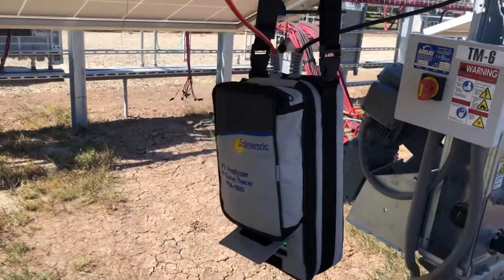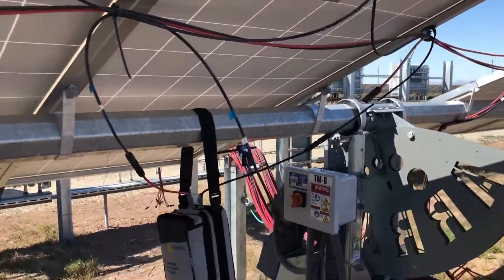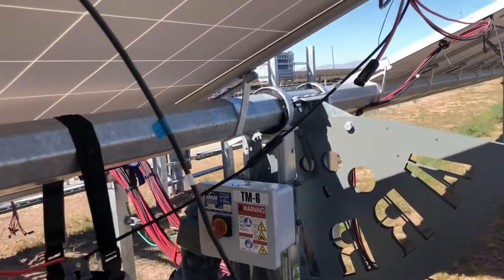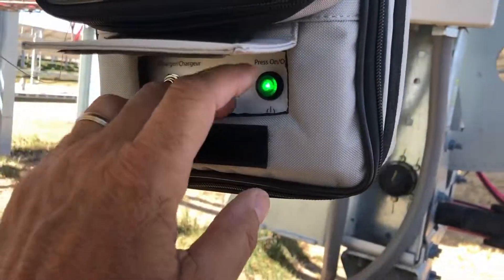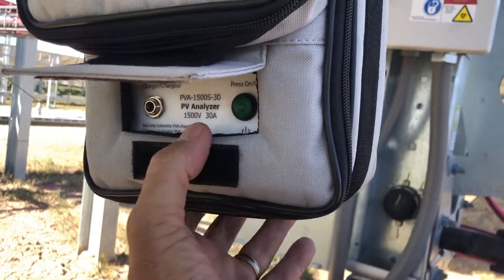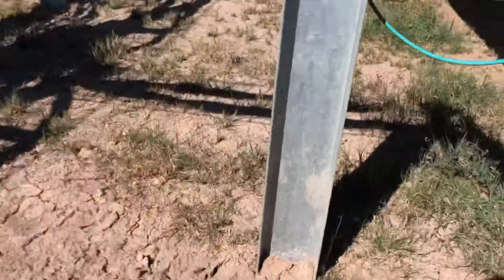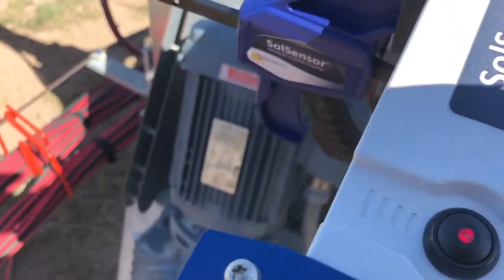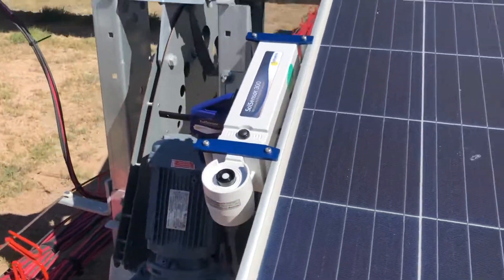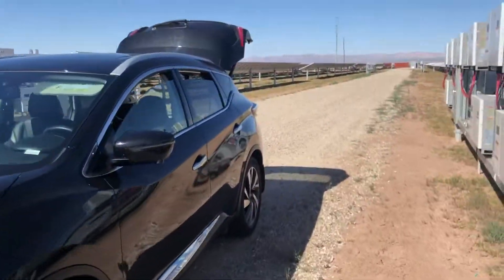The Solmetric PV 1500 analyzer is set up, close to the module we're testing. Now I'm going to turn these guys on and see if I can get them communicating with the laptop. This one is on — it's blinking green, I think it's going to try to create a network between that and the sole sensor. The red light is on — yep, sole sensor confirmed. Now I'll open up the PV analyzer software on my laptop and see if they can link up and create a network.